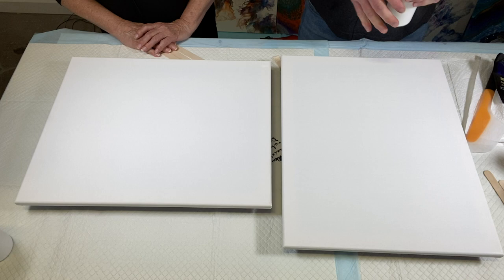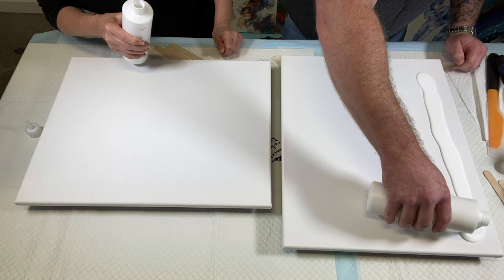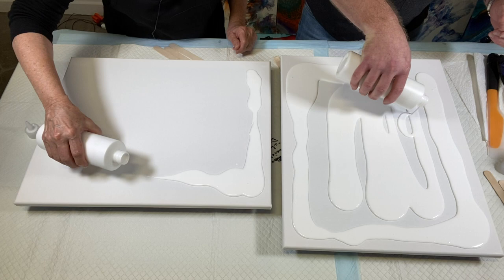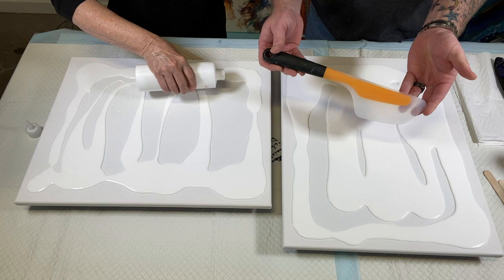Let's go ahead and start flooding canvases. I unscrewed the lid so I can just pour, then I go towards the edges like this and zigzag across the center. I'm getting enough on the canvas so that when I use my trusty spatula, I get a nice clean thin layer spread across the whole canvas.